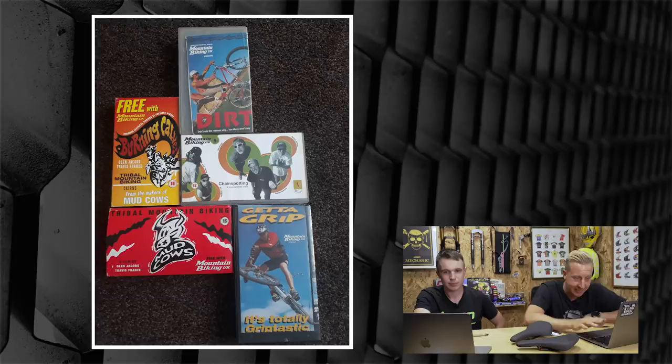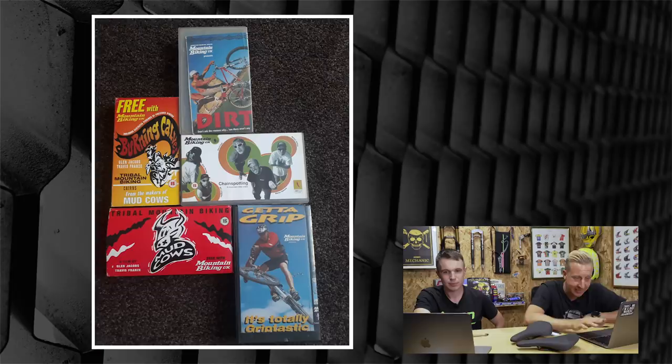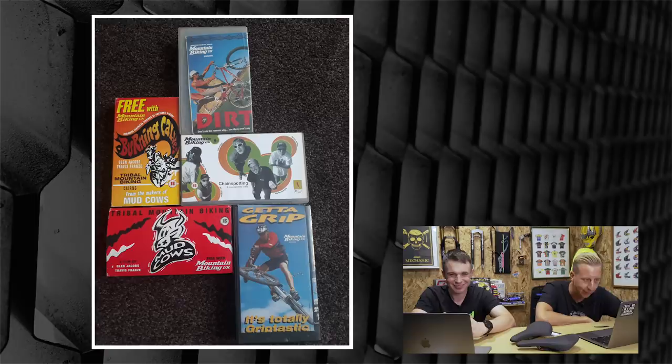Hayes brakes were actually quite good compared to what was around at the time, though you had to bleed them constantly. The new Dominion brakes can be bled both ways and have a grub screw to fine tune — why has no one else done that? It's funny how manufacturers go up and down over the years. The last Rewind is from Martin in Cleveland who found his old video collection while looking for bike bits: Dirt magazine with JMC, Chain Spotting with Rob Warner, Will Longdon, Steve Peat, Martin Hawes and Martin Ashton, and Mudcows and Burning Calves — basically crazy Aussies with holes in their arms. Fond memories of watching those on VHS.